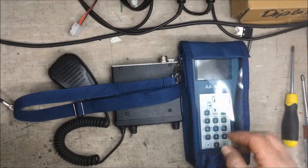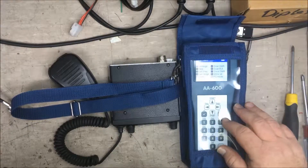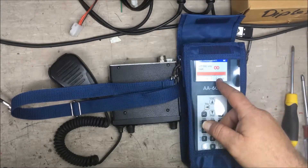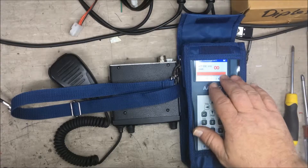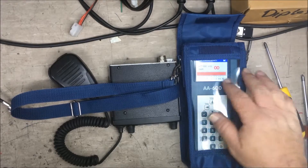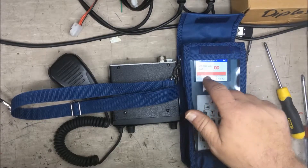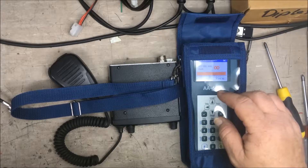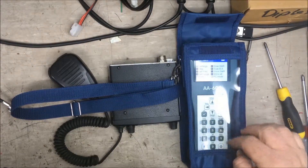When we first checked the antenna, we had an SWR reading of over 12, which is pretty bad — anything above 3 is considered bad. So we fixed up the antenna and then had a reading of 1.08, which was fantastic. You could arguably say you couldn't get it much better than that.